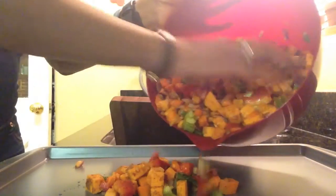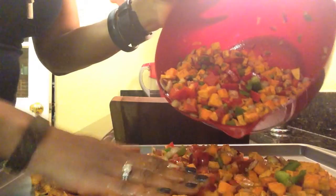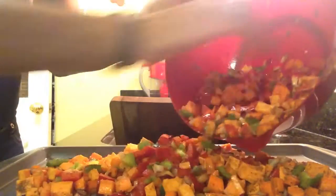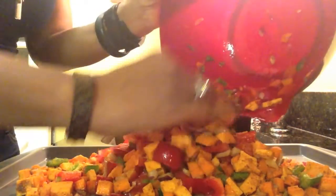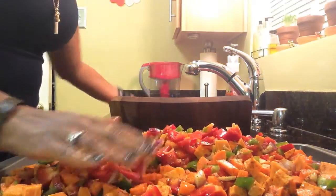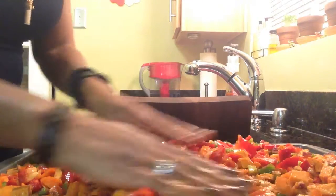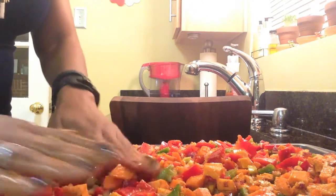Now we're going to take these vegetables and layer them on our cookie sheet in one single layer. We're going to bake them in the oven at 375 for 25 minutes. Don't forget guys, that extra virgin olive oil has a low smoke point — 375 is the highest you should cook it.